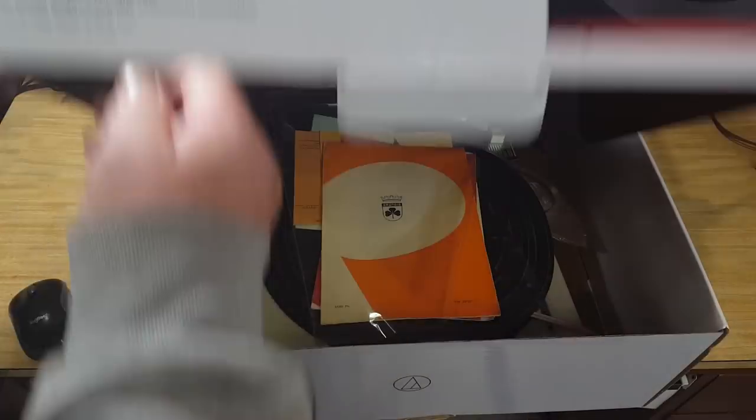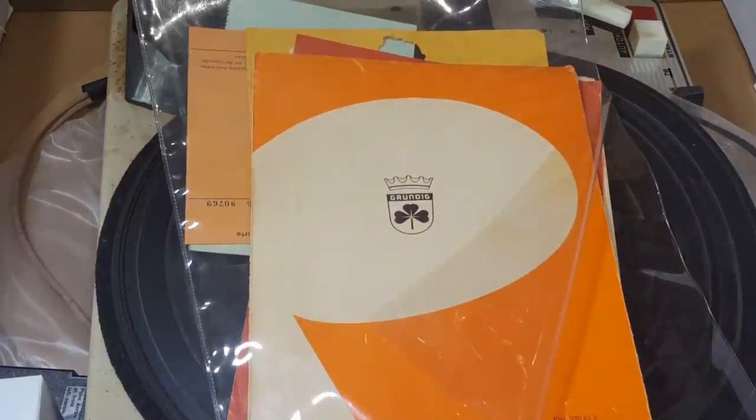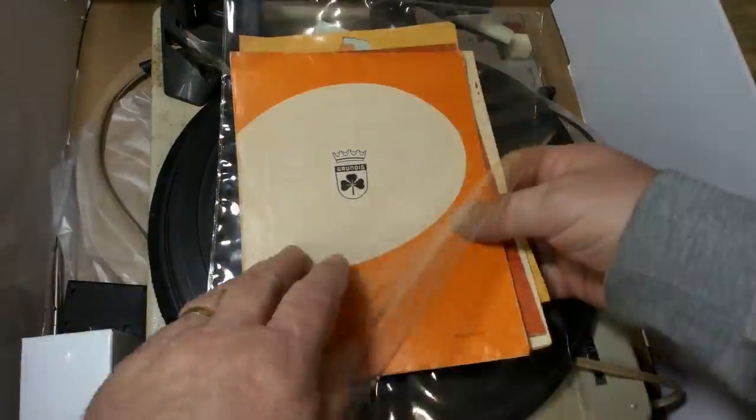That's not an Audio-Technica — that's a rusty old Grundig. I'll have to see what I can do with this one. Alright, let's see what we've got.